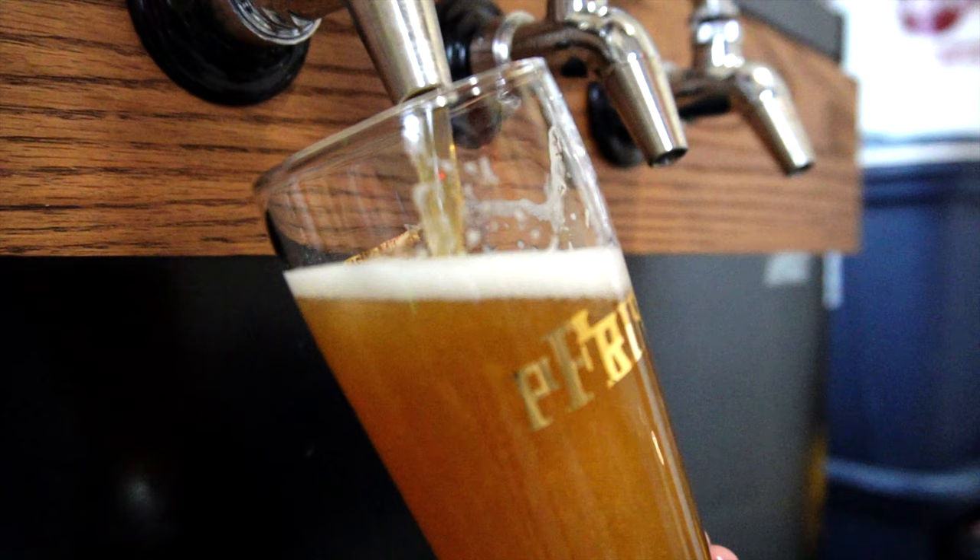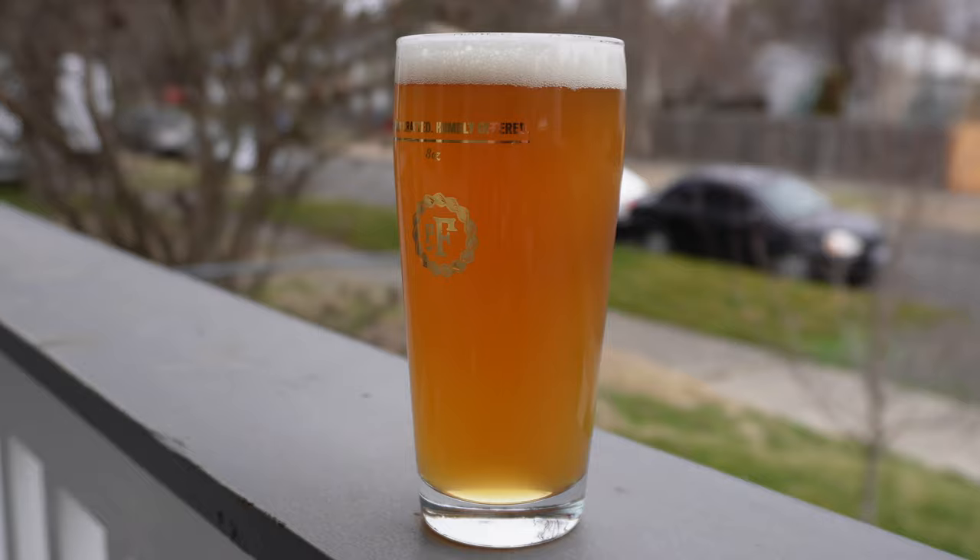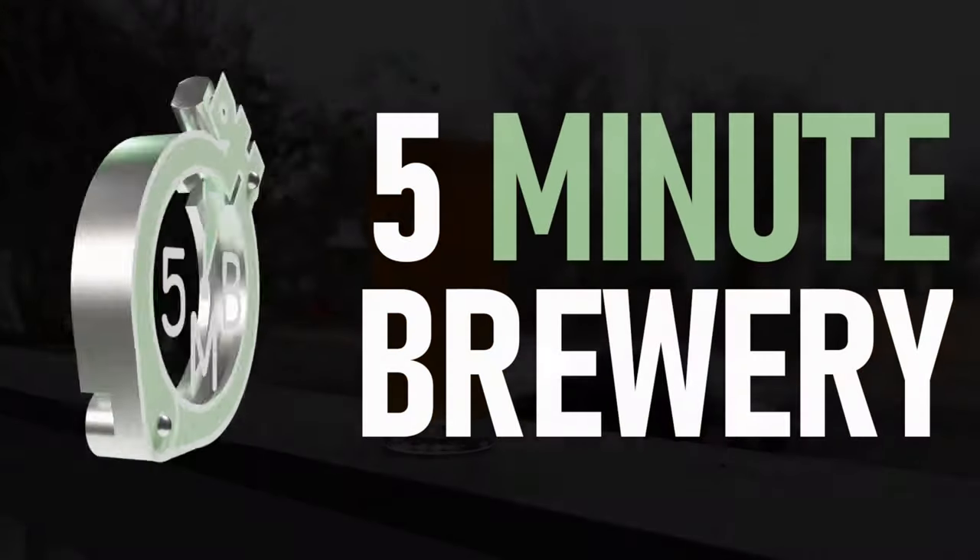The hop aromas pretty much explode out of the tap when you pour this beer, and when combined with that color, this beer is a tropical experience before you even take a sip. Perfect for the dead of winter.